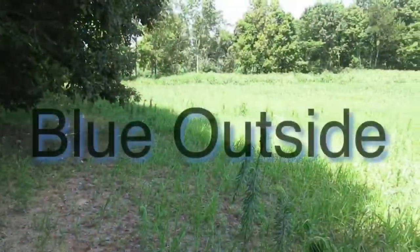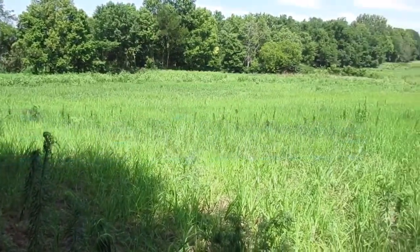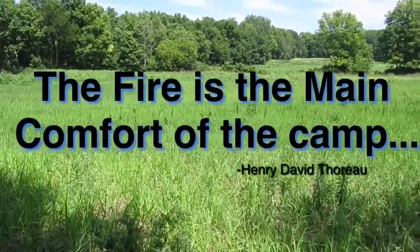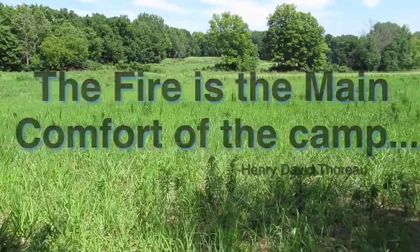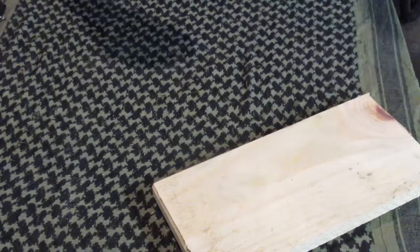Hey everybody, Blue here again. Today we're going to start a series on fire. We're going to go over six ways that I start fires.